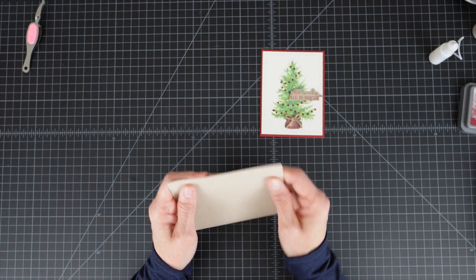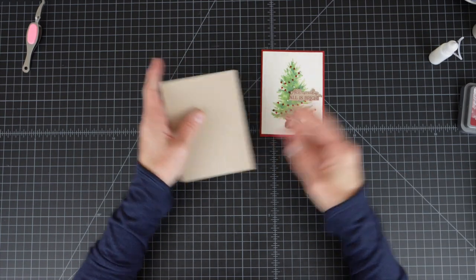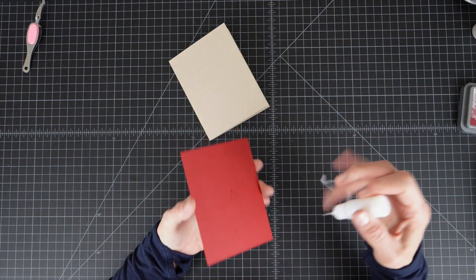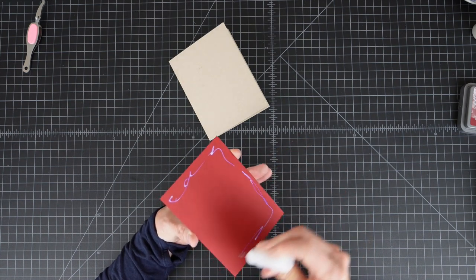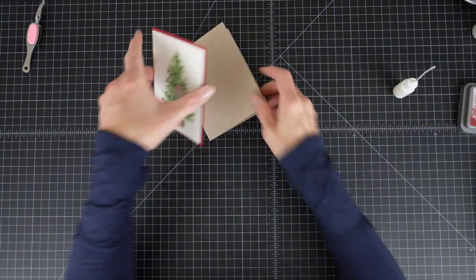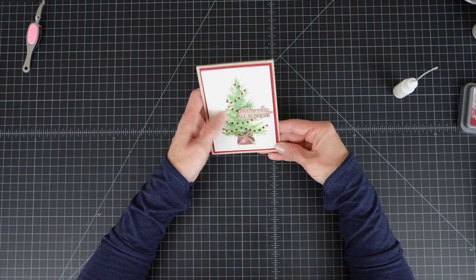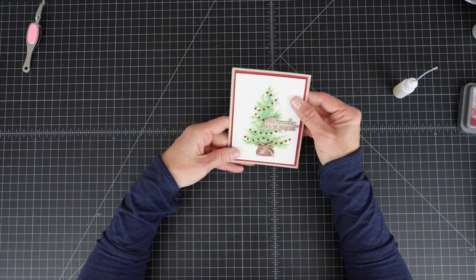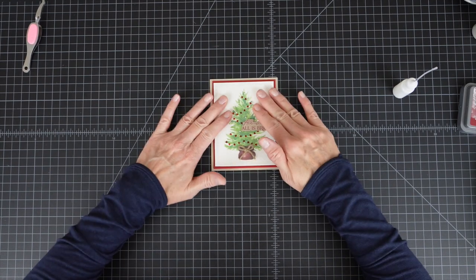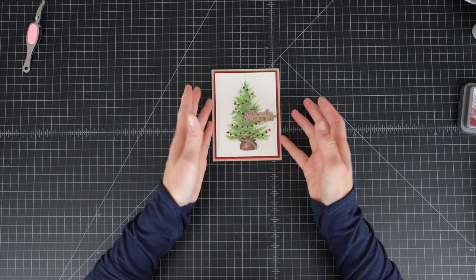I'm going to decide where I want to put this — I think right here in the center, off-centered a little, is a good place. Make sure I have this straight. The only thing left to do is to adhere this to the card base. I'll use liquid glue so it'll give me a little bit of time to slip this around and get it perfectly centered on my card. That looks good — and that is the completed card.